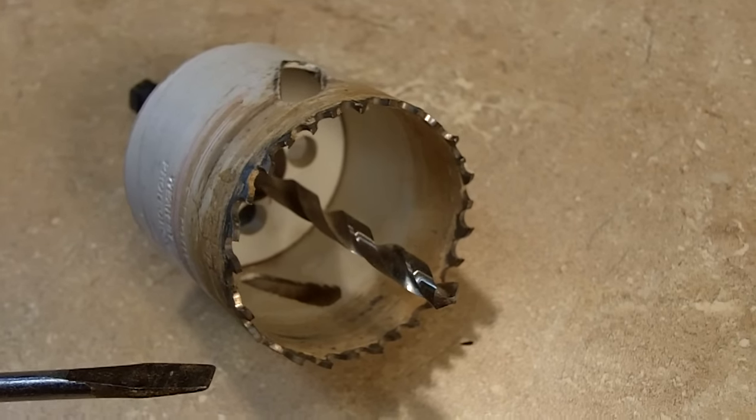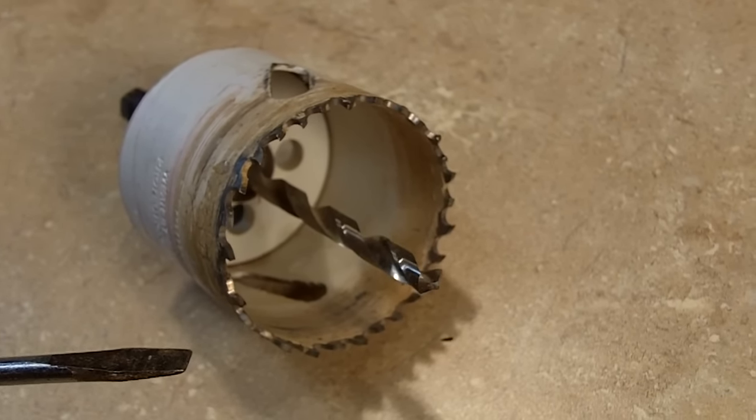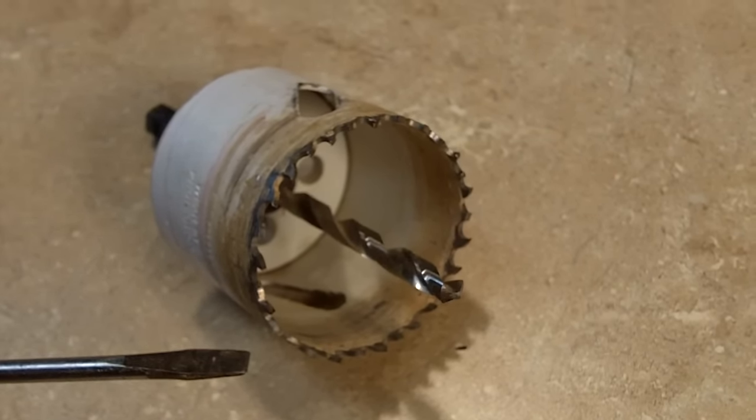The next bit is called a hole saw bit. You would use this bit if you were installing door hardware or creating a pass-through for wiring — but mostly for door hardware, like deadbolt locks or doorknobs themselves.